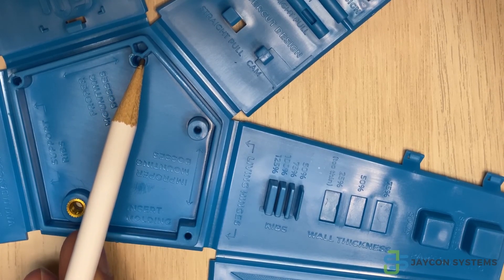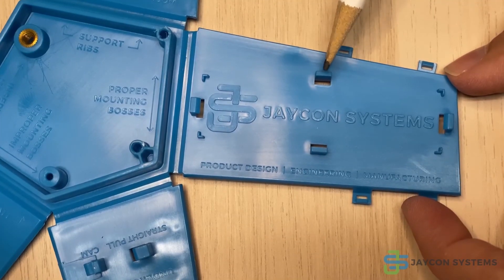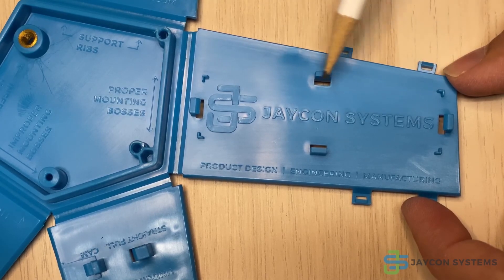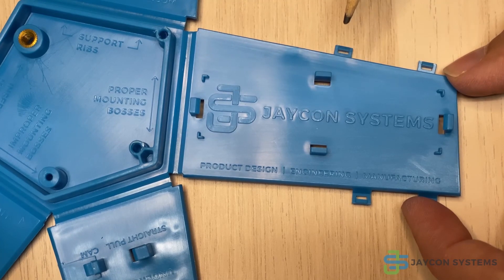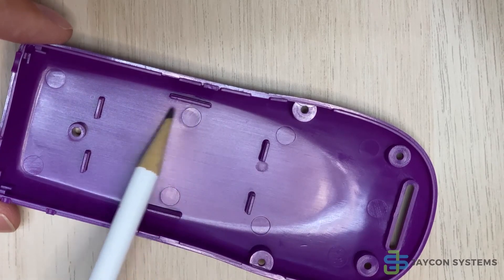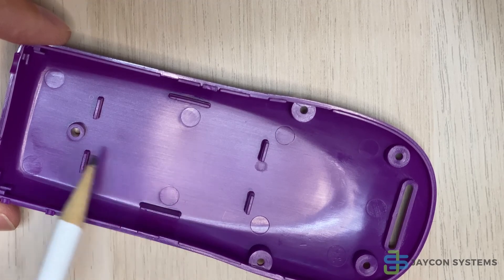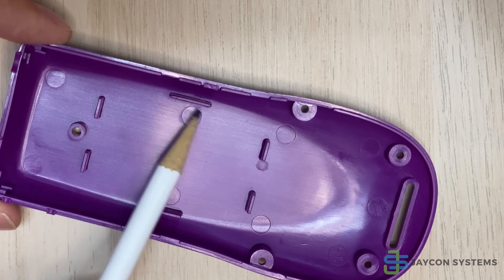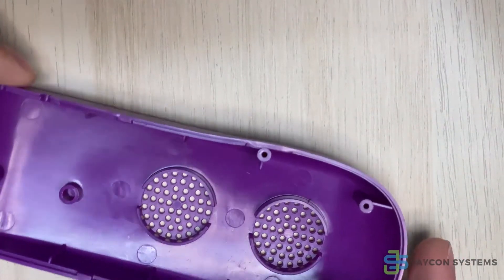Here we are using mounting ribs to actually support a circuit board — we are using them to hold a circuit board between the clips and the mounting bosses. In this part, the customer was using it to hold a battery in place and then placing a circuit board on top, screwing it down. So the ribs serve two purposes: one, to hold the battery in place; two, to hold the circuit board in place.